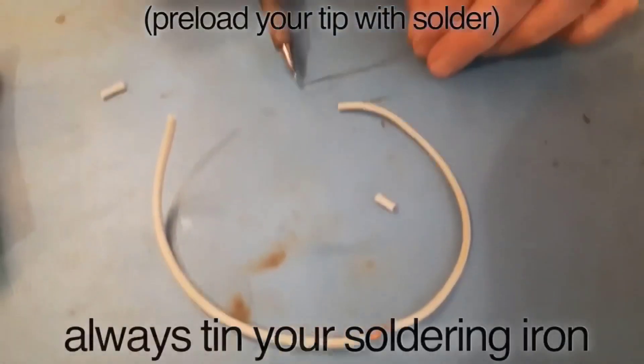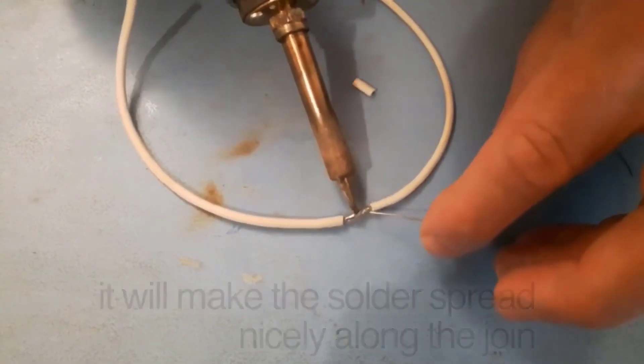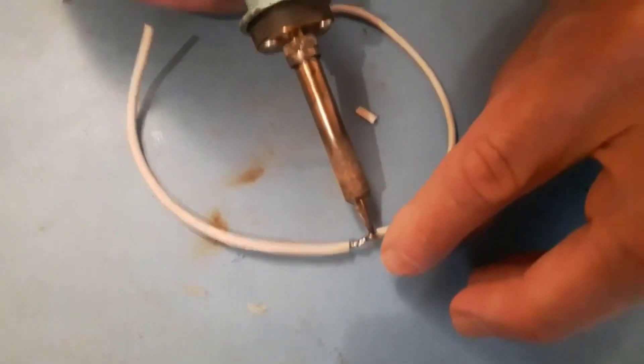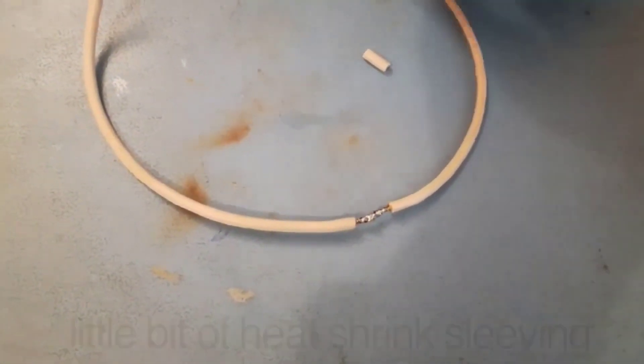Always tin your soldering iron — always put a little bit of solder on the iron before touching the joint. Now as you work, the flux will do its job and make the solder spread nicely along the joint. As you can see it's gone right along the joint, and it'll always go through the wire and around the back, giving you 100 percent security.